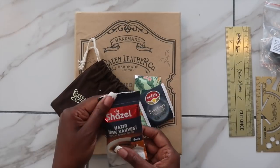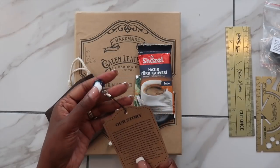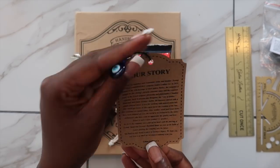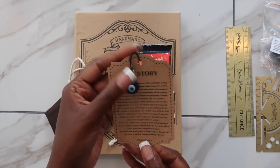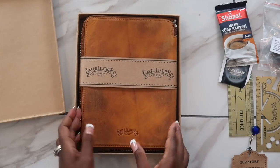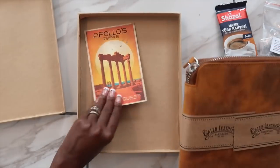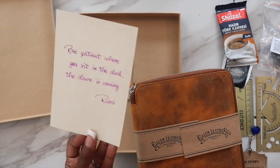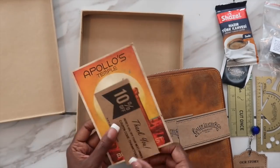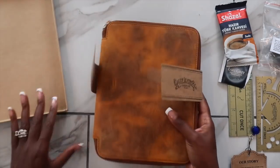They also sent over some other goodies. Their company is a Turkish, family-owned business out of Turkey, and their story is such a sweet one — if you get a chance, you should definitely check out their site and read their story online. Their products are handmade and hand-stitched, and I cannot lie, this is so well done. I love the feeling of this leather and I love the packaging altogether.